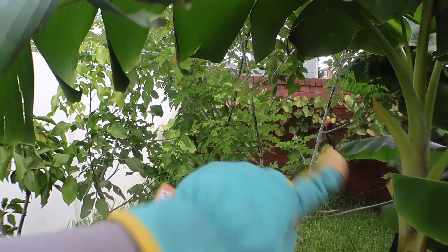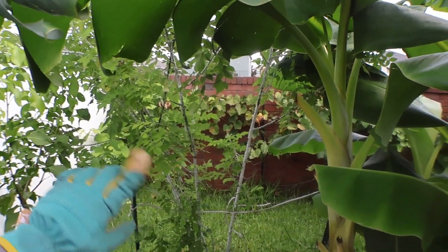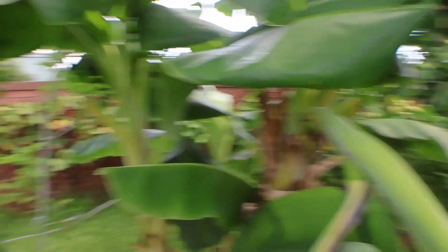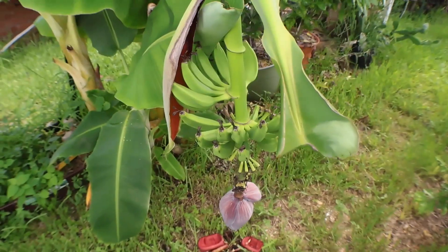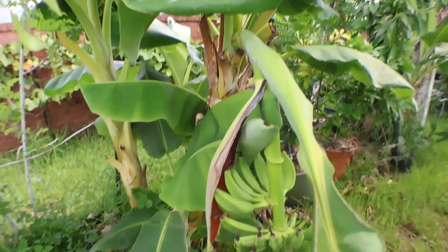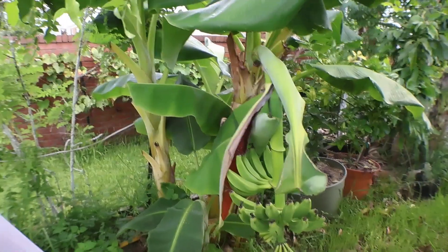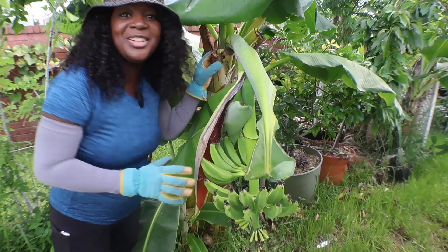Against the back wall are grapes — we had grapes for the first time this year, it was amazing. Right here is my raspberry vine, and this right here is my banana — it's a Orinoco banana. It's pretty short; I didn't expect it to be as short as it currently is, but yeah, it's a pretty short banana.